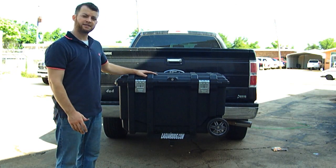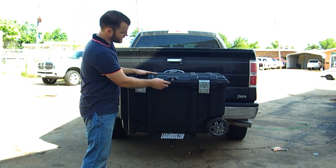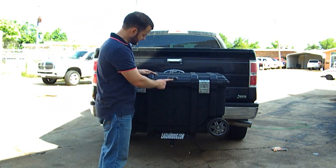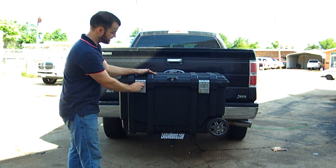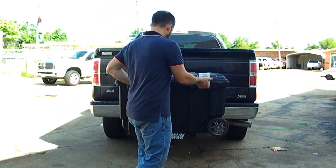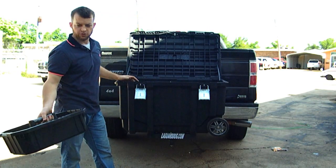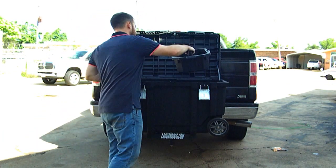We start off with a basic Husky tool chest that you can get from Home Depot. It comes with a key lock and two latches with places that you can lock those up as well, so you can make it very secure. On the inside, you've got a handy little tool carrier that you can leave in, take out, do whatever you want with it.